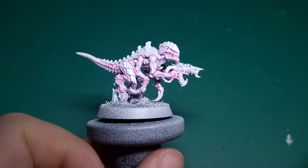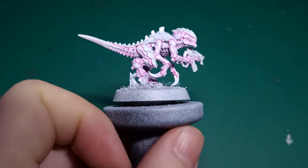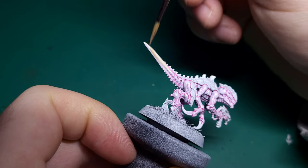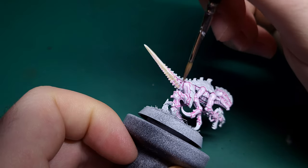Once the pink has fully dried, take Howling Sand and paint a thin coat over the parts you painted pink. Focus on the raised areas and try not to let the Howling Sand flow into the deepest recesses — we want to keep those pink.